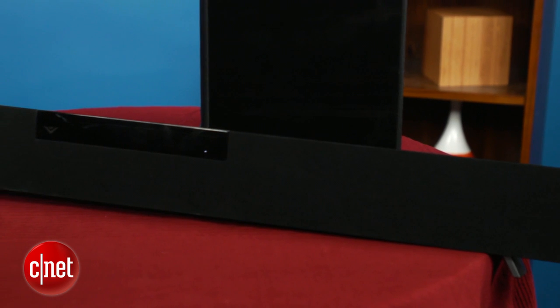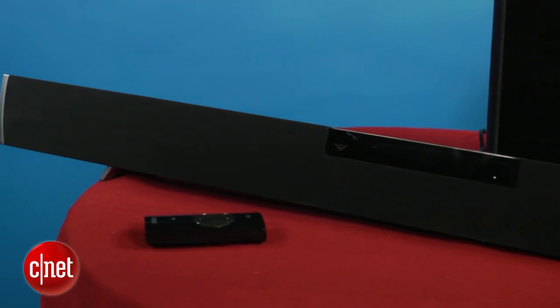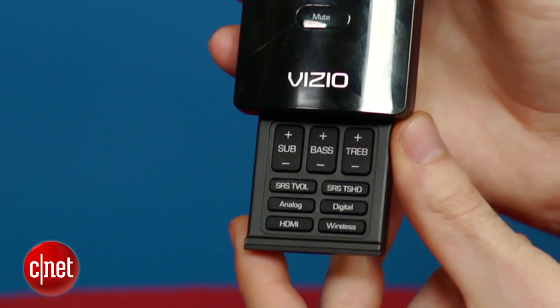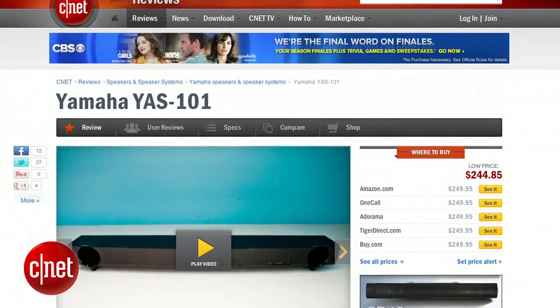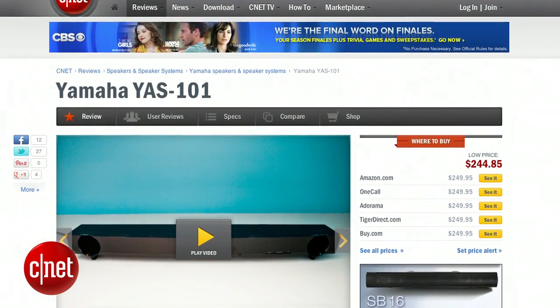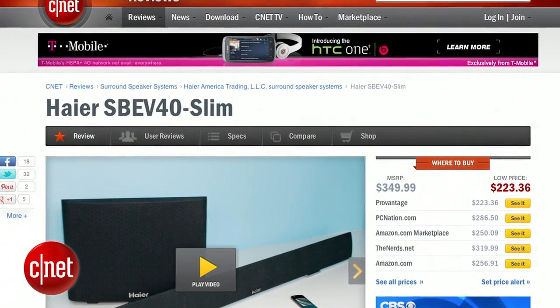Sound quality on the VHT215 is really quite good for a budget soundbar. It sounds good out of the box, but the ability to adjust the bass, treble, and subwoofer levels right on the remote is great if you like to tweak the sound. It sounded better than Yamaha's YS101 on movies and it was very close to Hyre's excellent SBEV40 Slim, although the Hyre sounds a little bit better with two channel music.